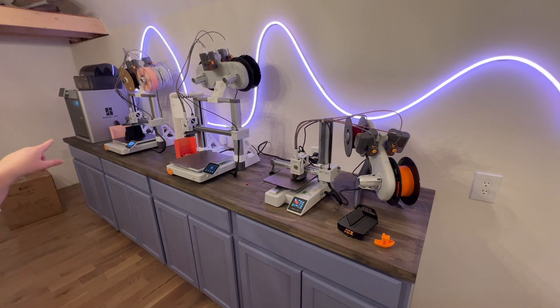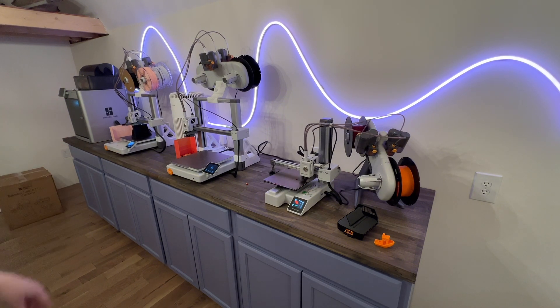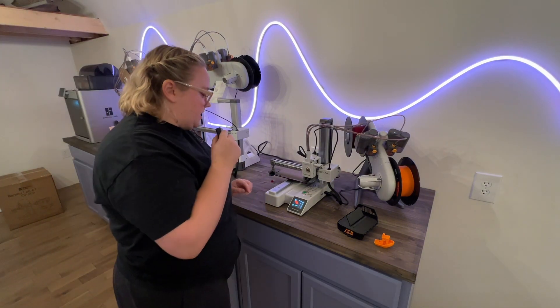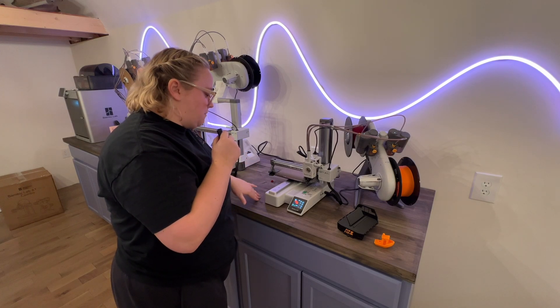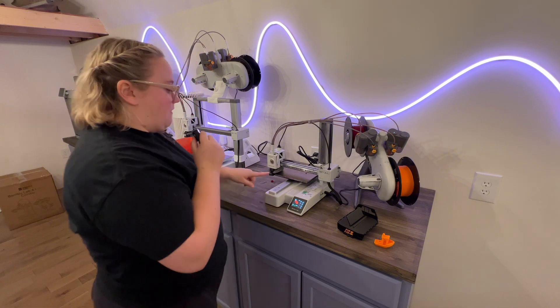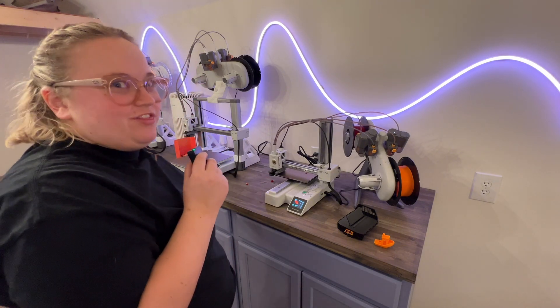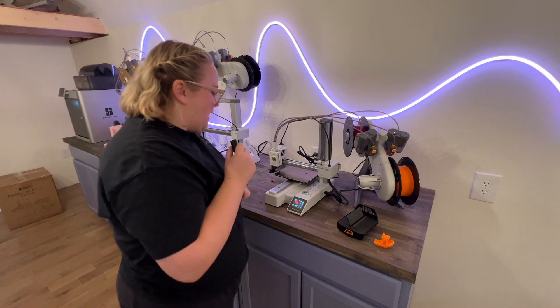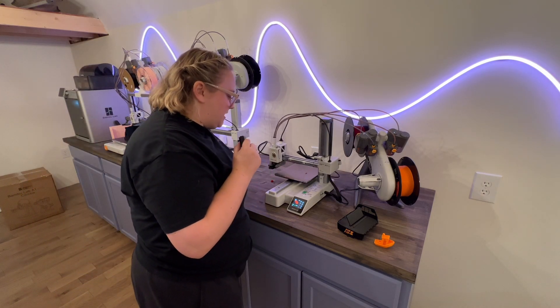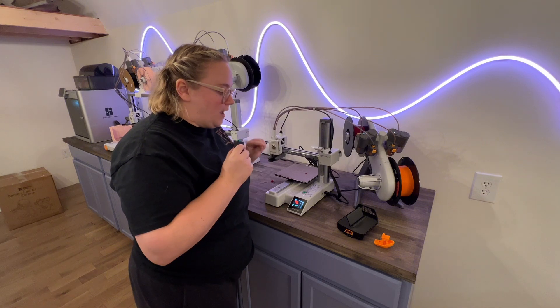Down with my other two printers — Indy as well as the X1 — are printing truck beds right now. It looks like the mini just finished up. I named this one Iris, then Ivy, Indy, and then the X1, sticking with the I names. It's done, so we're going to take this off the build plate, see if it fits, and if it does we'll print the rest of the lights.